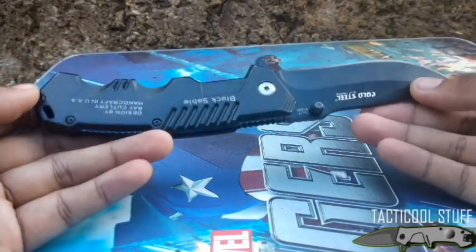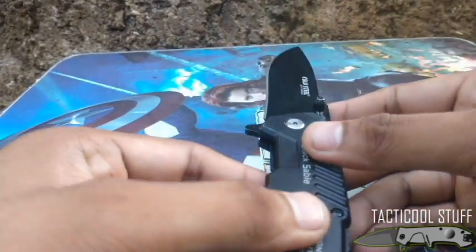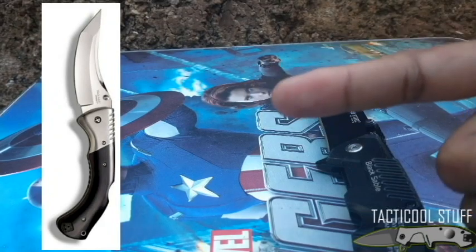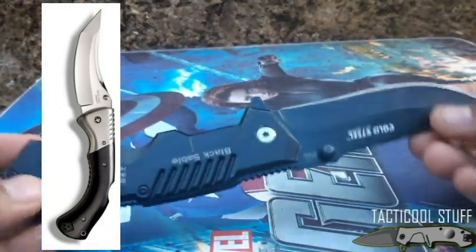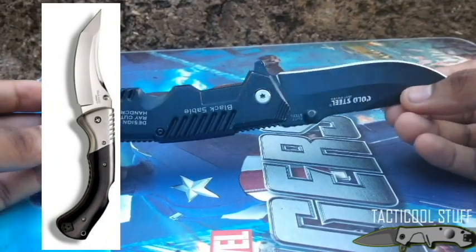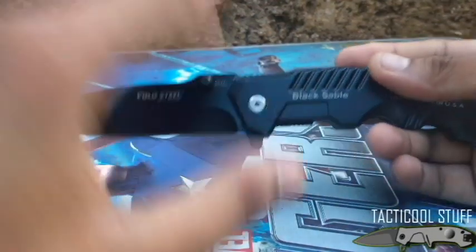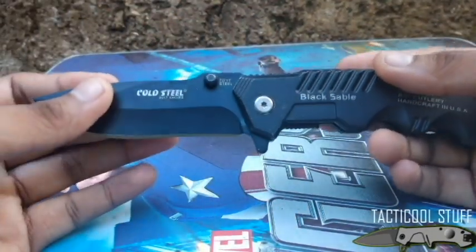This is not the real Cold Steel Black Sable. The real Cold Steel Black Sable looks very different from this knife. Considering that this is a very cheap clone, there is quite a significant difference between the two.